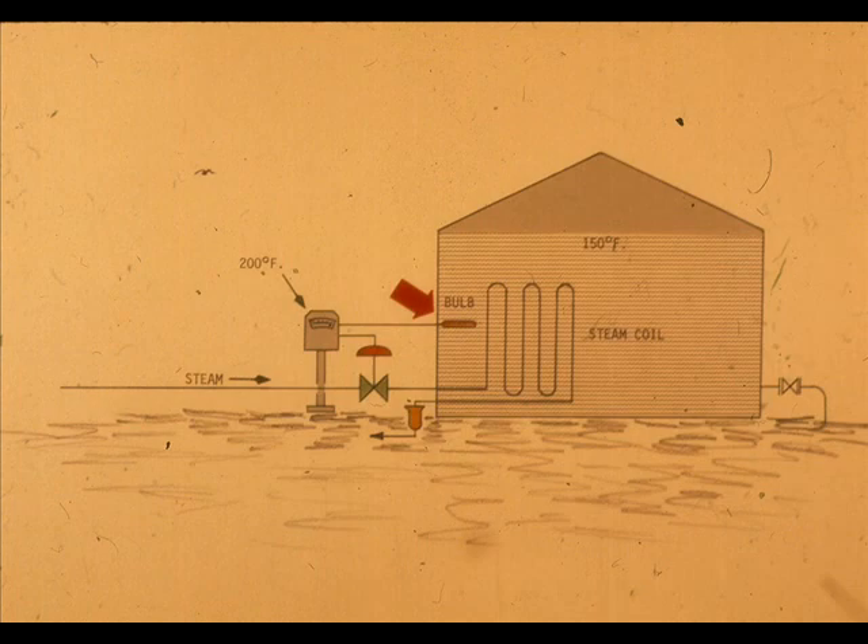Make sure the sensing point is in a location which gives a good representative temperature. If it is near a heater coil in a tank, it will read too high. If it is near the fill line, it will not read correctly either.